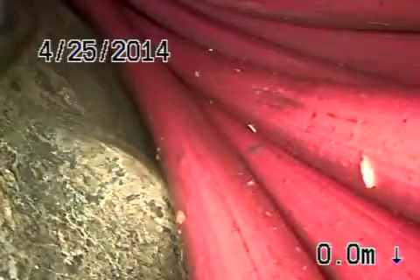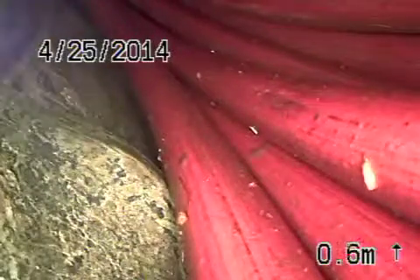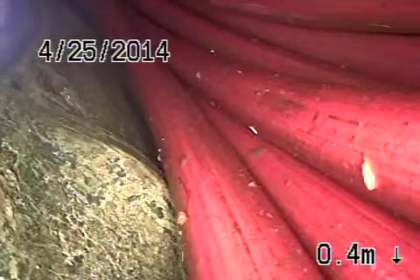The sewer line is in pretty fair condition. We definitely recommend doing a hydrojet to remove those minor roots out of the line. We're going to go ahead and stop the recording.